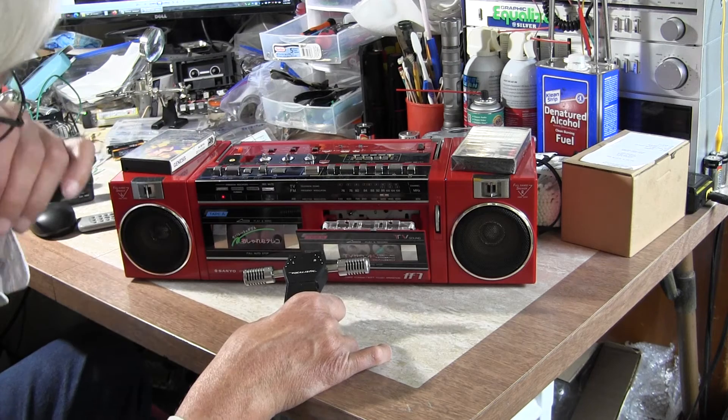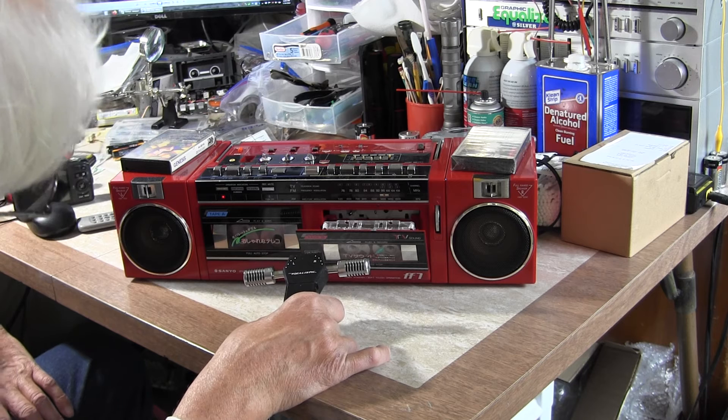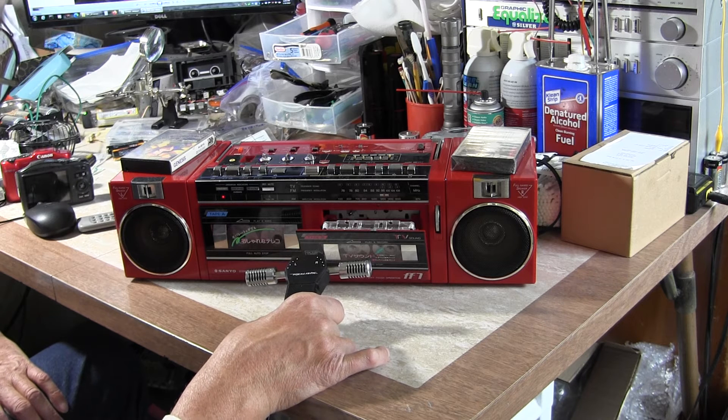Once again, you can do the fast forward, which you couldn't do before. And that's the end of the tape.